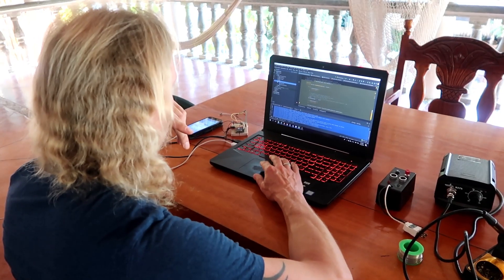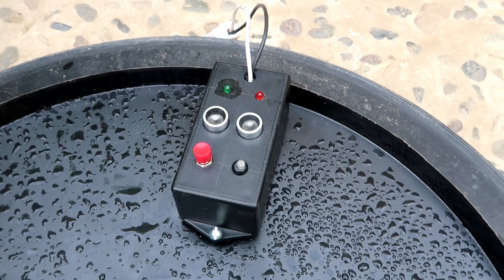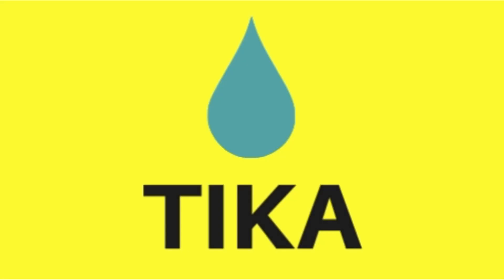The Tika system is developed right here in Mexico. We think it's a great tool to stay on top of your water supply. Why don't you give it a try?